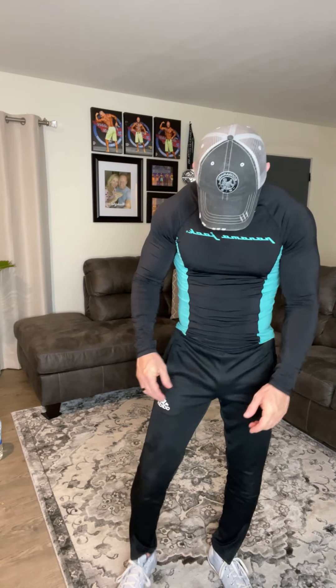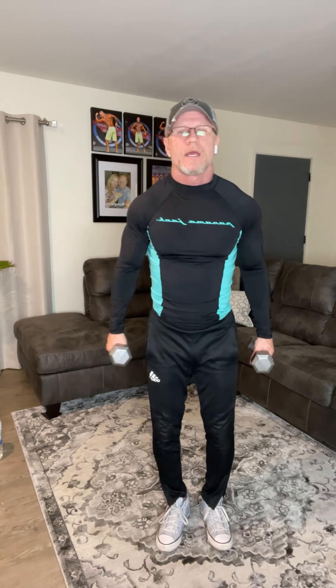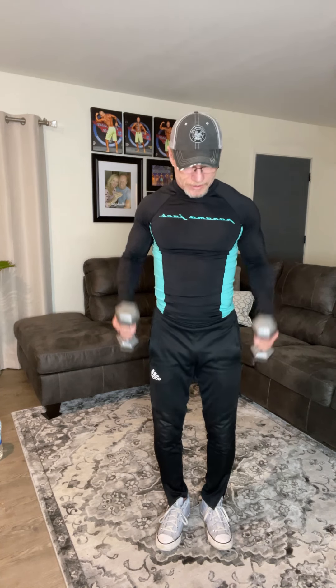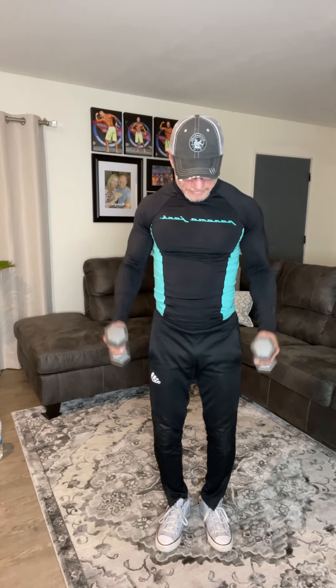All right, weights up. Hammer curls — one through ten. And up here for military press — one through ten. And back down. All right.